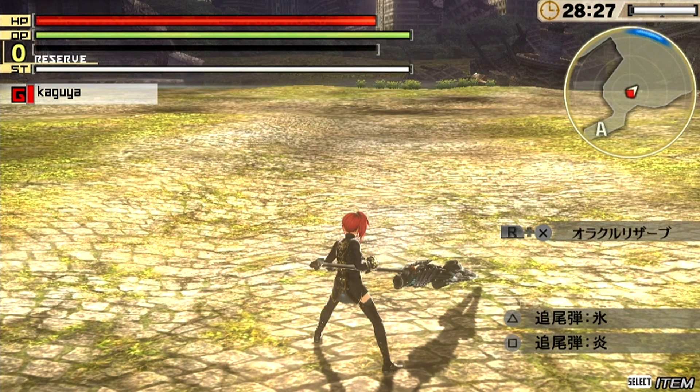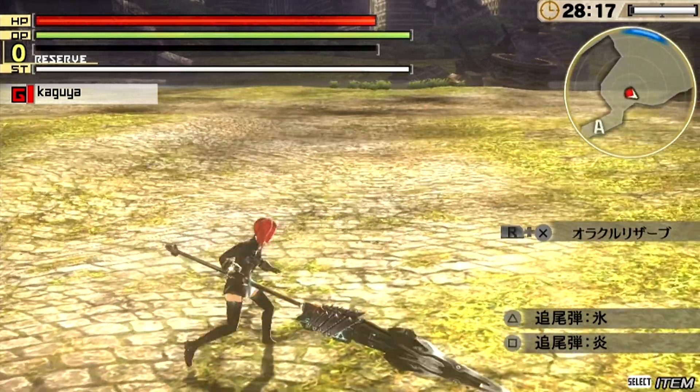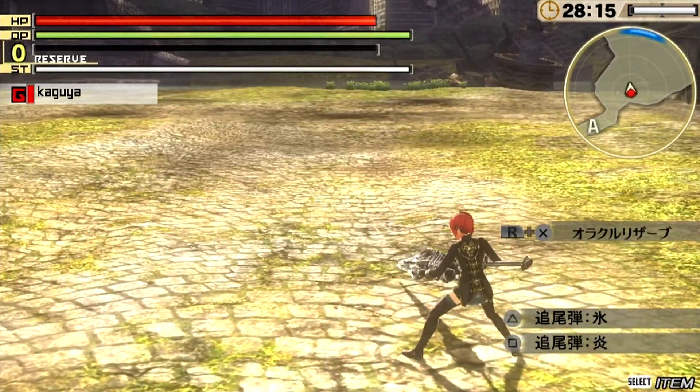Hi guys, Gadget Girl Kylie here, and welcome back to some more Japanese demo gameplay footage of God Eater 2 on the Sony PlayStation Vita, recorded by my modded Vita for direct high quality capture.